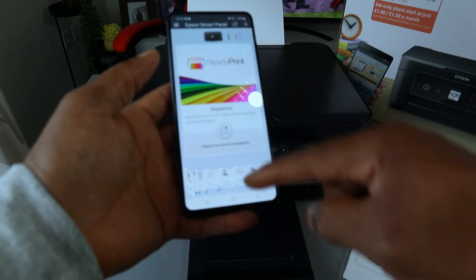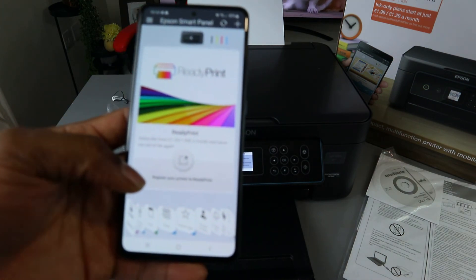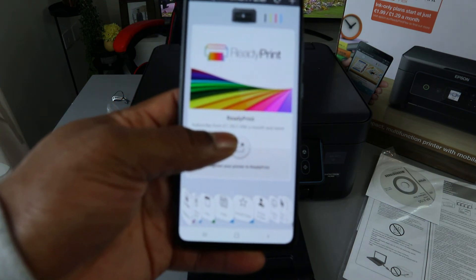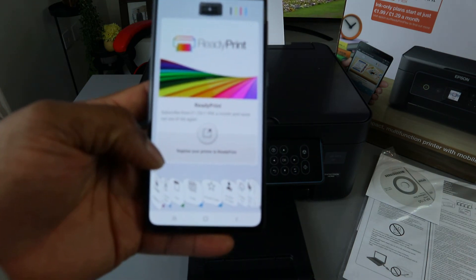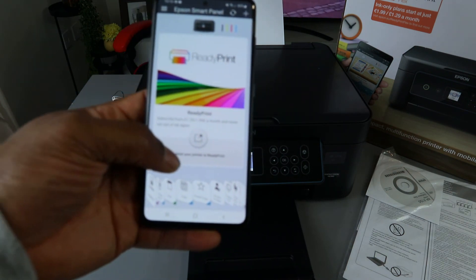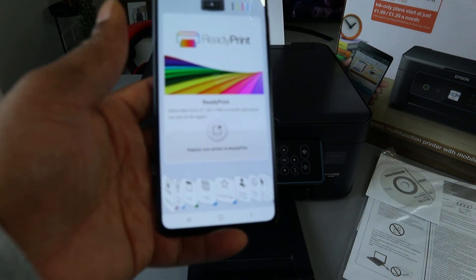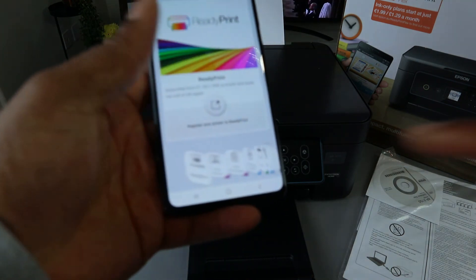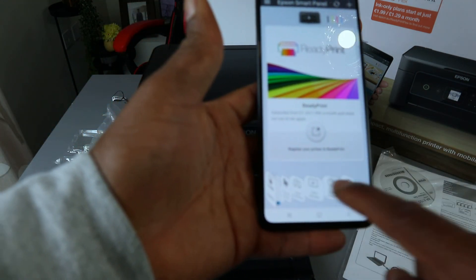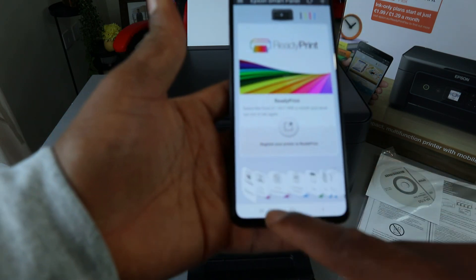You can register your printer for Epson Ready Print — a subscription starting from £1.29 or €1.99 a month so you never run out of ink. However, I prefer to use this as pay-as-you-go, so that's not what I want right now. You can see the 'Ready Print' screen and just navigate to whatever you want to do.